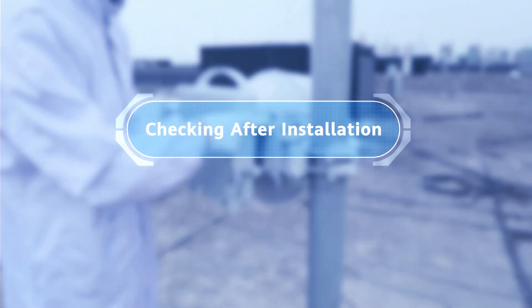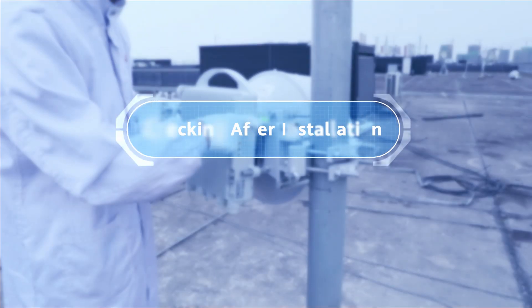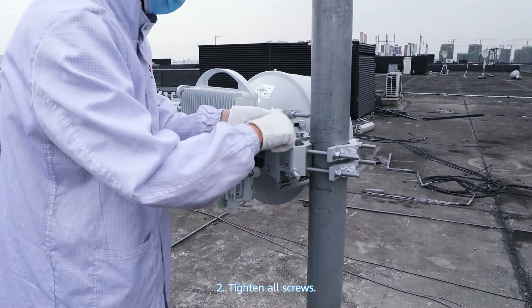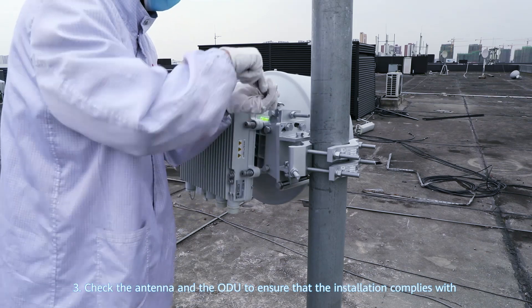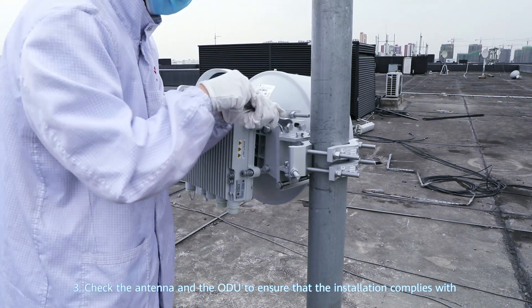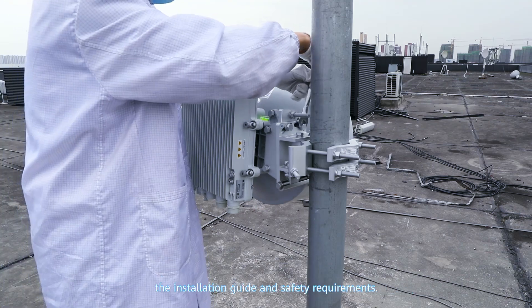Checking after installation. Step 1: Remove the protective film from the ray dome. Step 2: Tighten all screws. Step 3: Check the antenna and the ODU to ensure that the installation complies with the installation guide and safety requirements.